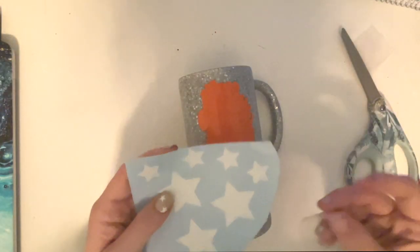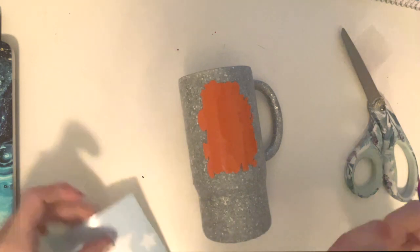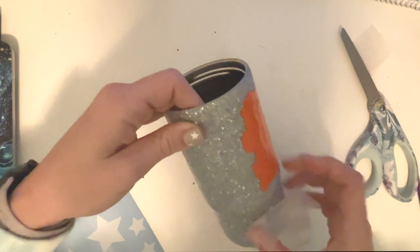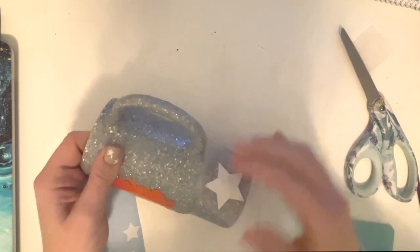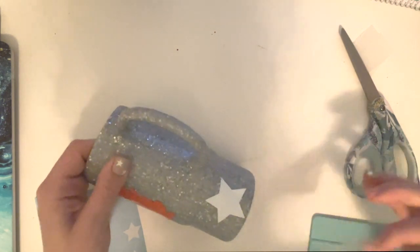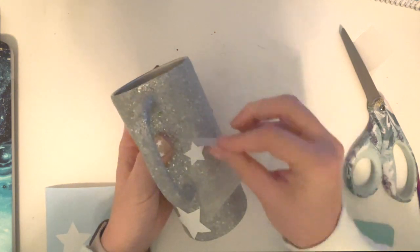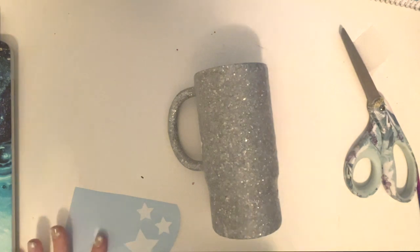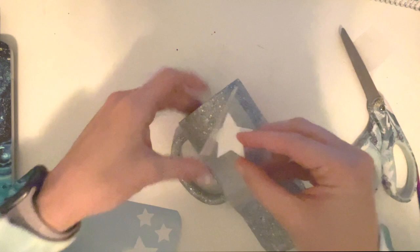Once the cup is smooth, it's time to place our stencils. I'm using or-a-mask stencil vinyl for the stars. For the stars, we're just going to apply them randomly all over the cup. I have two sizes — just a few big ones and then lots of little ones. I'm placing them randomly, just making sure they are spaced out enough so they're not clumped together on one side of the cup. Really no pattern or rhyme or reason to applying the stars.